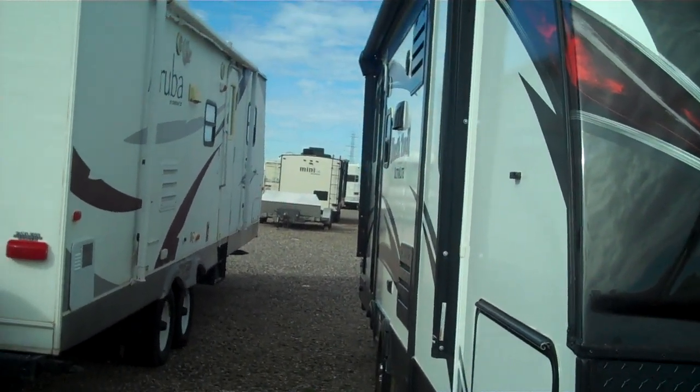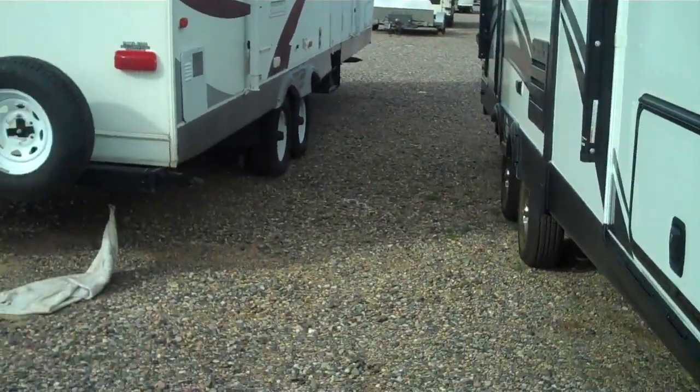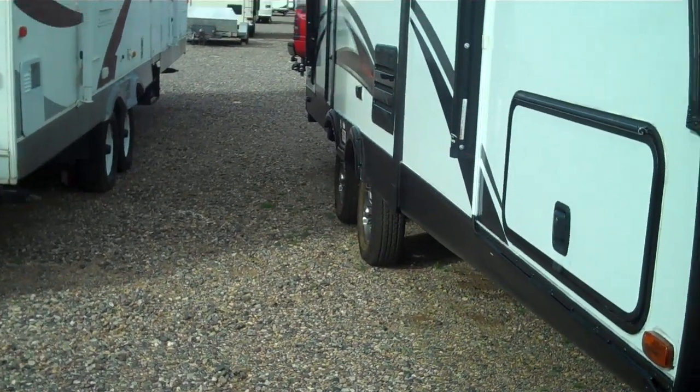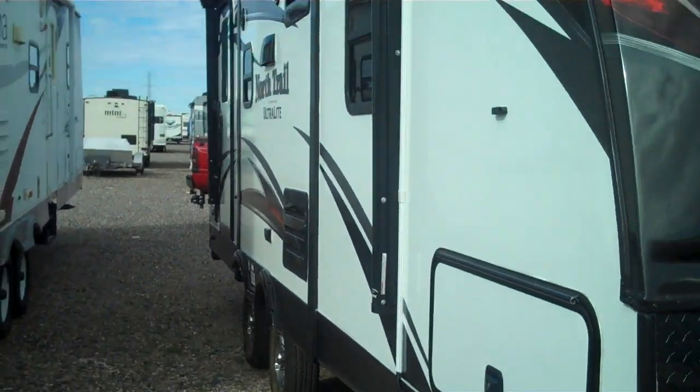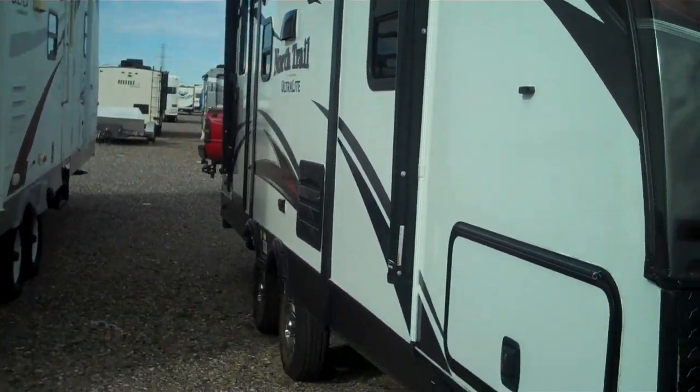Alrighty guys, I'm happier than heck with the trailer now. I'm going to do another video on my solar system and battery tray setup, so thank you for watching and be good. Alrighty, bye bye!